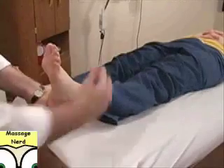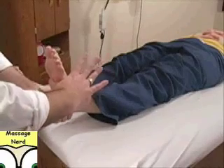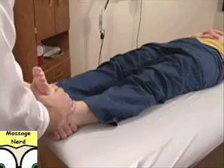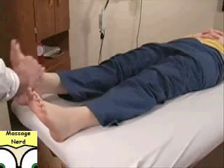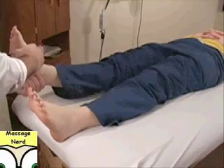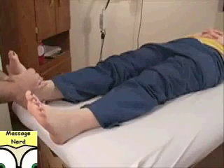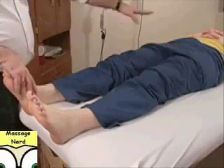Anchor the heel, grab the foot right below the ankle, thumb on the bottom of the foot on the plantar aspect, and you're going to pull straight and release. Same thing — release. Thumb on the plantar aspect, cup the heel, and pull, right along the lines. It's not uncommon to get really profound pops, especially in the hip.